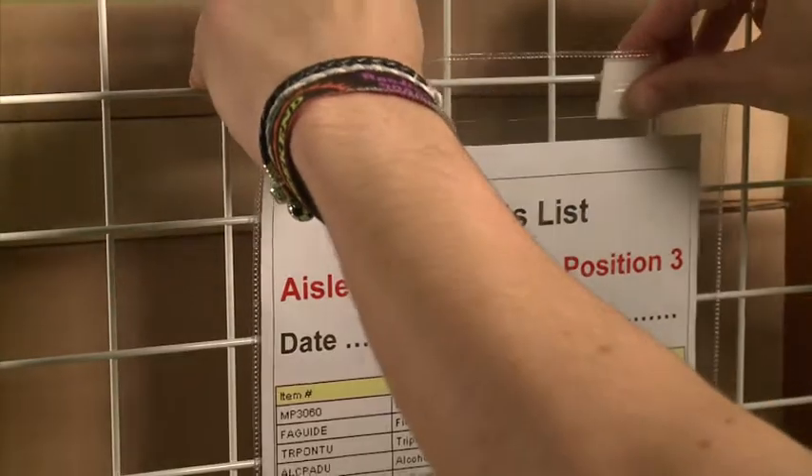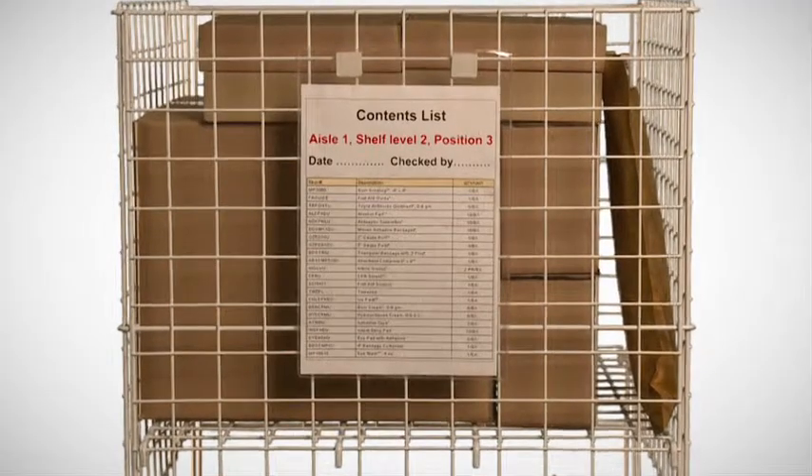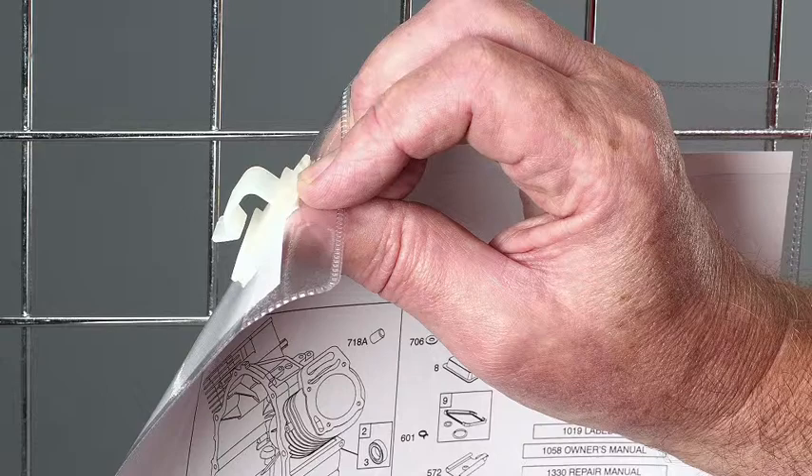Clip-on pockets have one or two clips on the top edge, allowing the pockets to be fixed to wire mesh structures. The clips will accept a maximum diameter of 8mm.